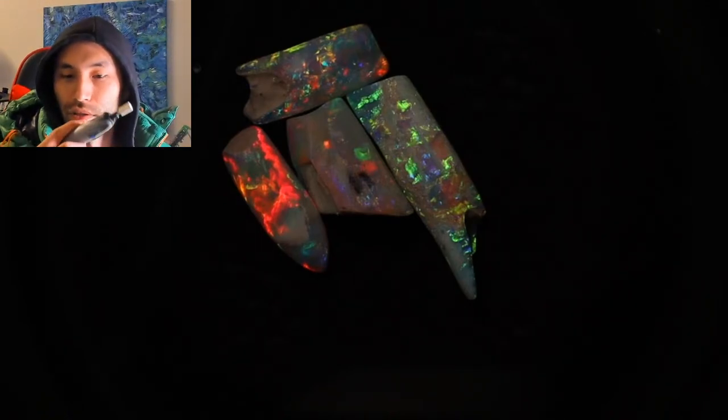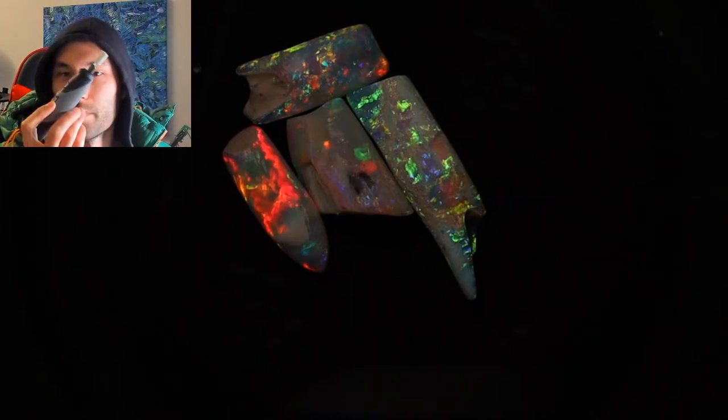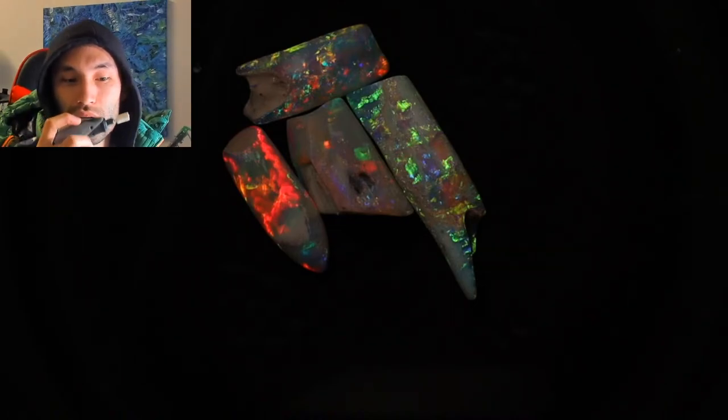Instead today we're using the Dremel Stylo, which is slightly underpowered. The Ozito runs on 170 watts and this one is much less — like 9 watts. 170 versus 9, but it's a pretty good little tool for what it is and really quiet.